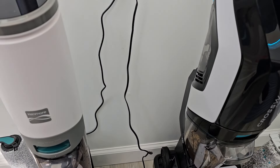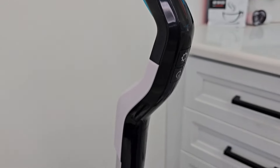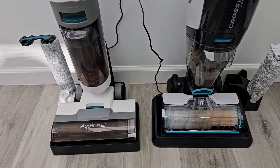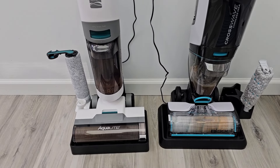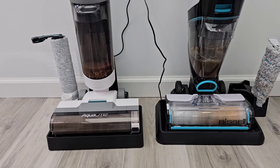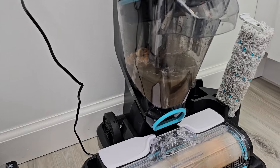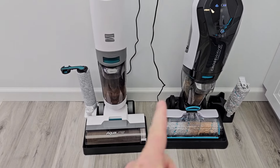Now the Bissell is a little bit heavier. Put it on the base and it's going to start charging also. It has a trigger for the solution, a power button, and a mode button. Let's do the self-cleaning feature — there's a self-cleaning button up here. The Bissell takes about a minute; the Kenmore takes about two minutes.